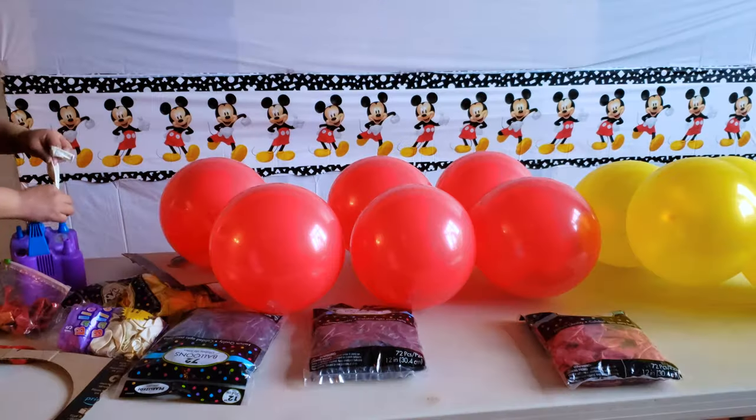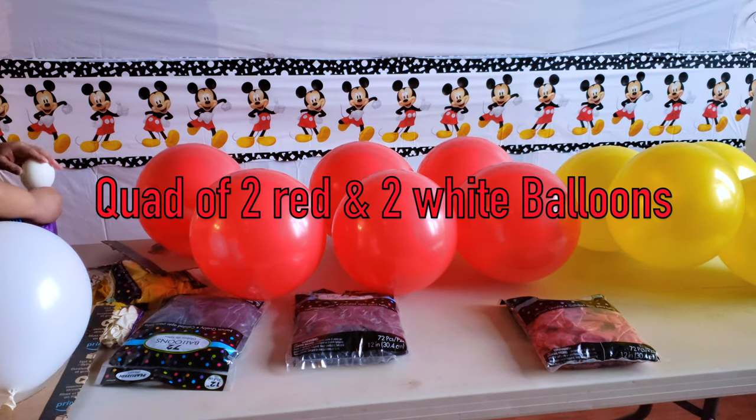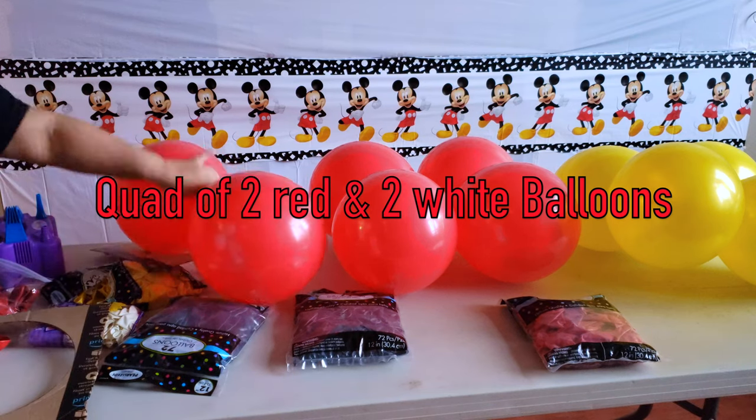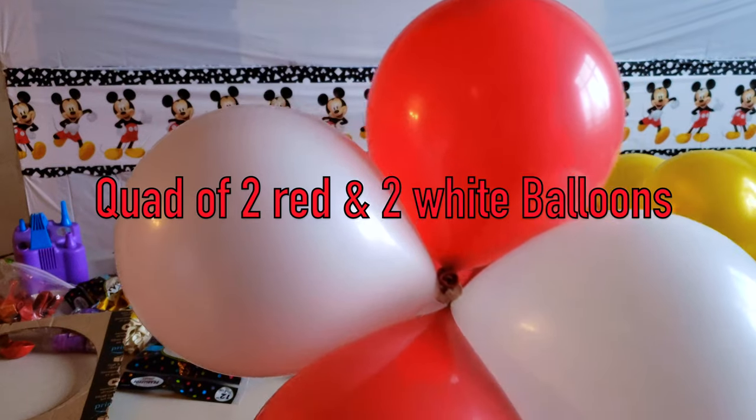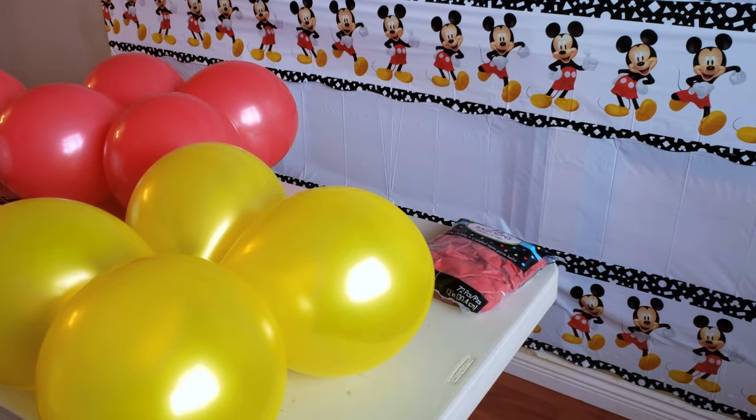Don't forget that there are two quads that you're going to have to make with two different colors in them — so it's going to be two red and two white balloons. Just make sure you arrange them like this, so that way it'll make the button of the Mickey Mouse outfit.